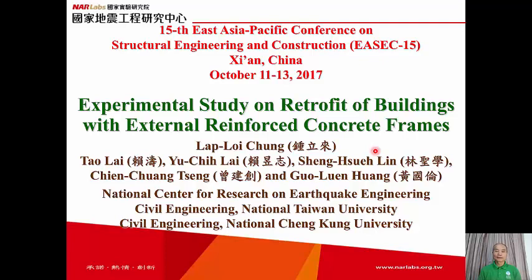Hi everyone, my name is Lab Lloyd Chong from the National Center for Research on Earthquake Engineering and from the Departments of Civil Engineering, National Taiwan University, and National Chenggong University.